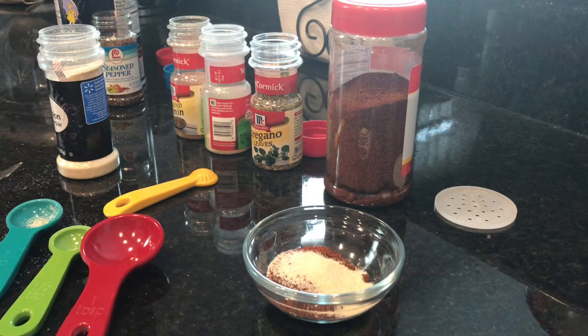Hey guys, welcome back to AG TV. Today we are going to make taco seasoning. I want to show you guys a quick and easy way that we make taco seasoning here. Anytime I can eliminate a package or can from our diet, that's always a plus, so I just want to show you how to throw this together.